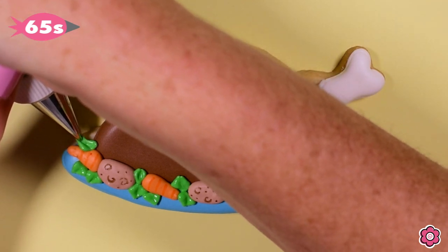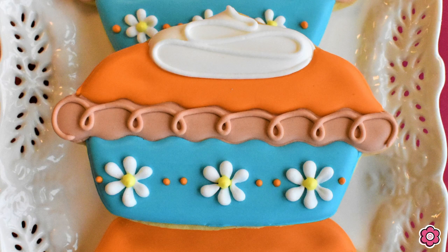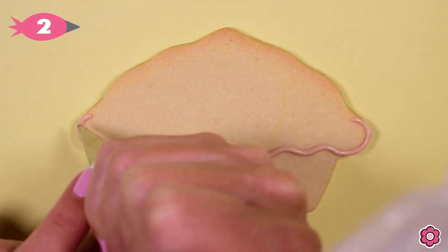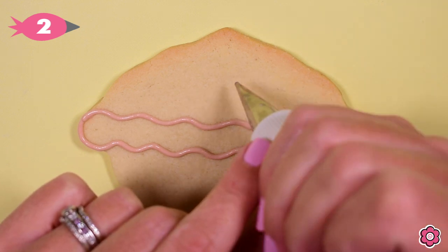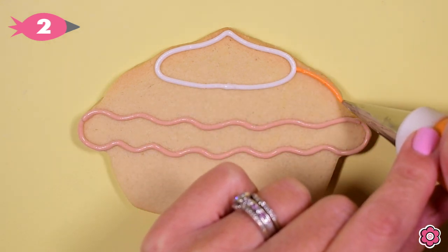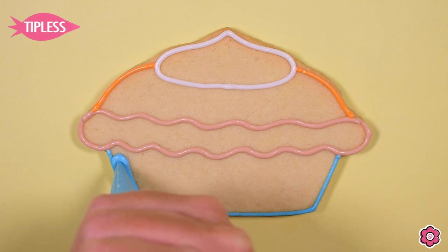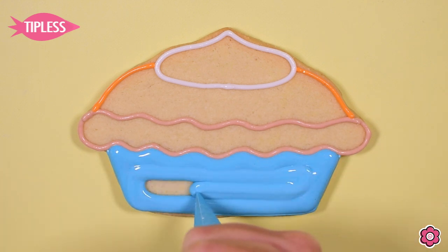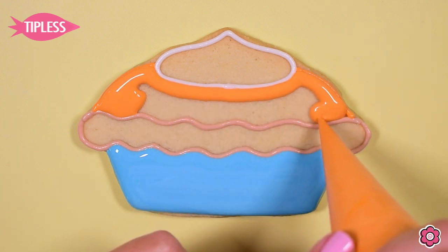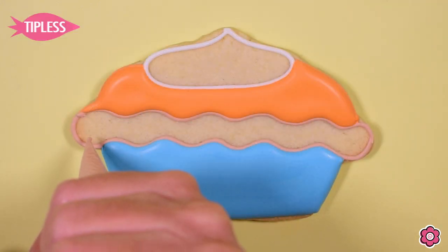And this cookie is ready for the dessert table. Speaking of dessert, let's take a look at the pumpkin pie — this is another really fun cookie to make. I'm going to start by outlining the crust, just piping those wavy lines. Then I'll set off the whipped cream at the top. Now I'm using my orange and adding the pumpkin pie area, and I just want to add the blue pie pan. We're going to flood in two sections to start — the pie pan using that beautiful blue icing and the pumpkin pie. Both the orange and the blue have a little bit of ivory food gel added to them, just to mute those colors and tone down their brightness so they fit with this fall cookie platter.